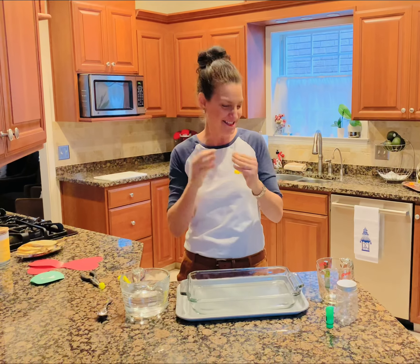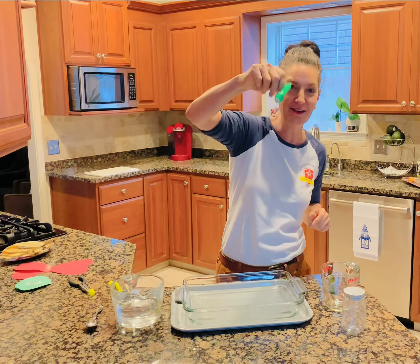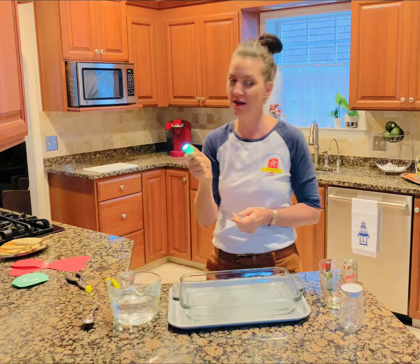Hi friends! I'm so excited. Today we're going to do glow-in-the-dark science. Go get your flashlight from your supply bag. I've been waiting, waiting, waiting for this one for so long.